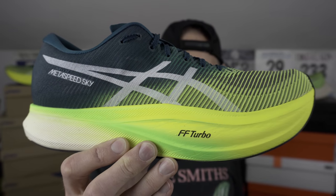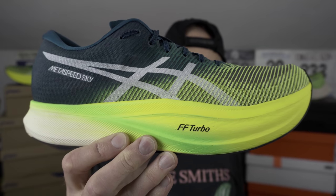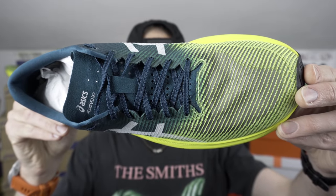Stats-wise, these come in at a cool 236 grams or 8.32 ounces in my UK size 10.5. That's a US 11.5 if you want to know that sort of thing. It fits pretty much as per the V1 in length at about 28.5 centimetres.